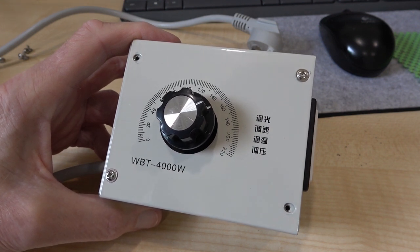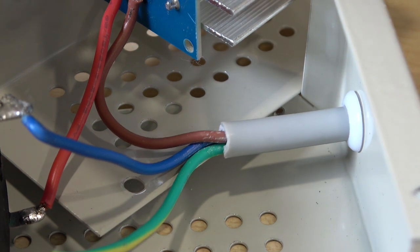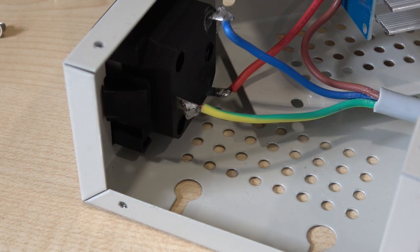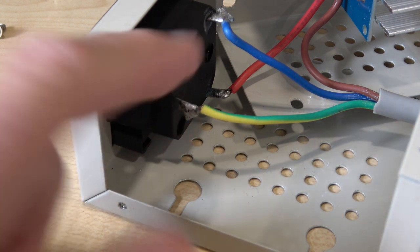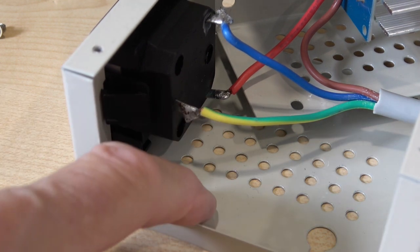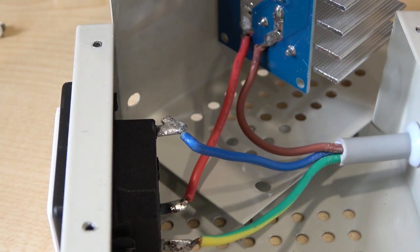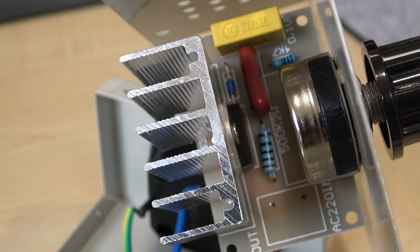I'm going to open it up now and have a look inside. The first thing I notice is there's no strain relief - if you pull the wire, it would obviously rip it off the printed circuit board. Somewhat amazingly, the earth lead is actually connected to the earth on the external socket, but it's not connected to the metalwork. So if anything went wrong, the metalwork would become live and you'd become dead.